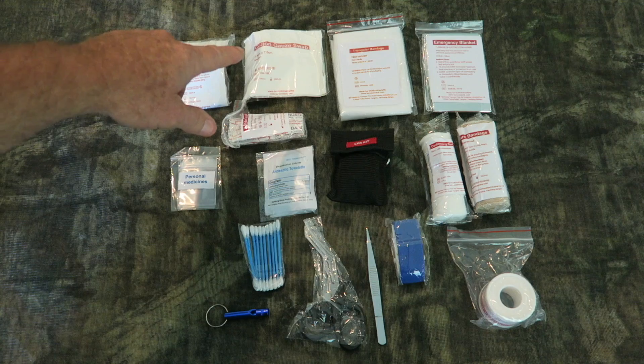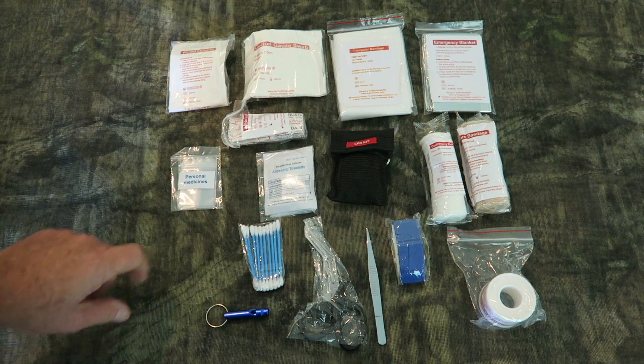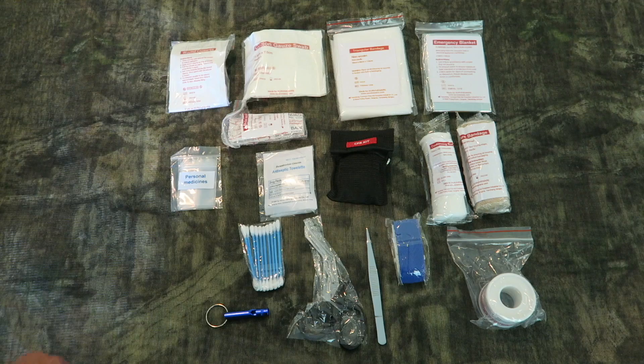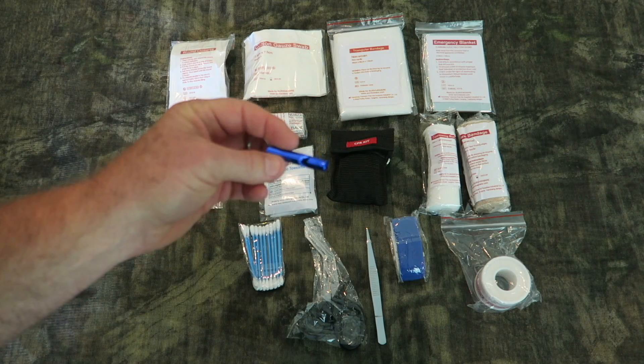Wound closures, cotton swabs, bandages, emergency blanket, more bandages, CPR kit, antiseptic towelettes, band-aids, a little kit that you can keep your personal medicines in, q-tips, scissors, tweezers, tape — it even has an emergency whistle.